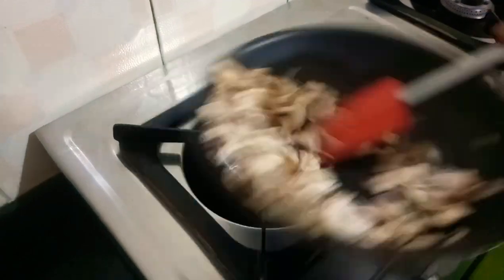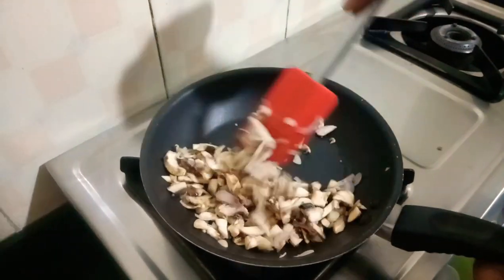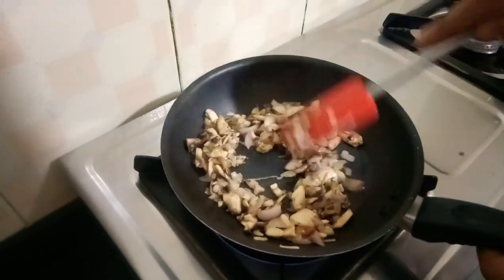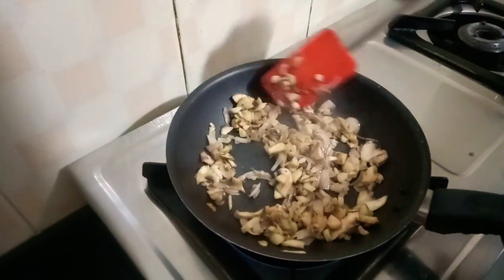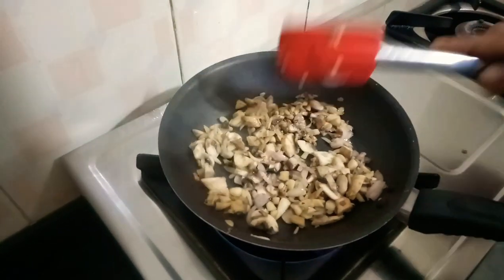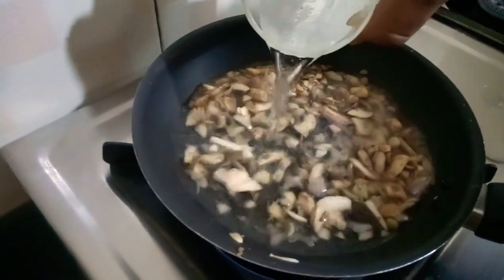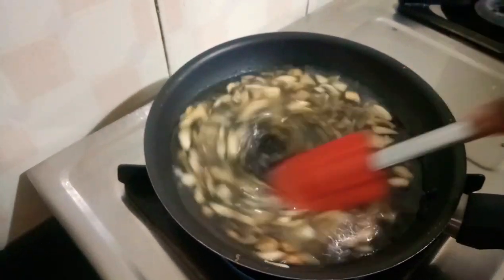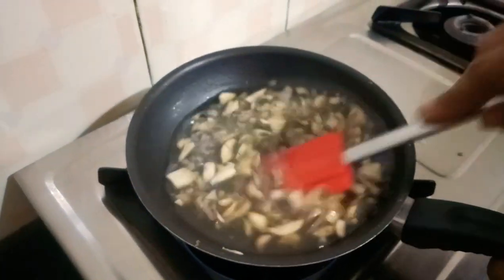We will mix it well for about 15 to 20 seconds, combining everything together thoroughly.